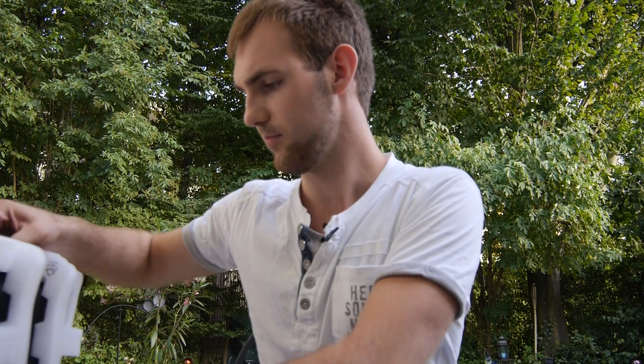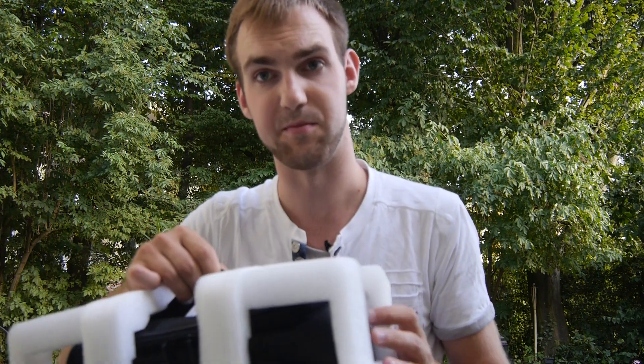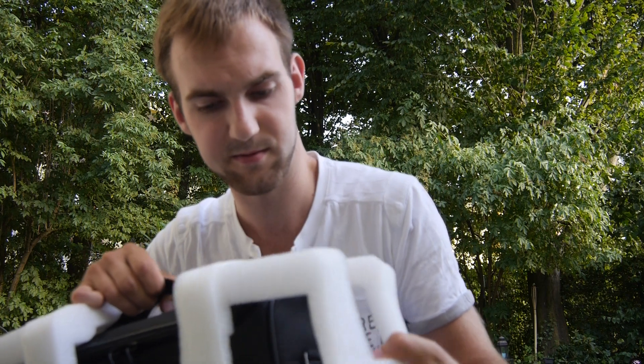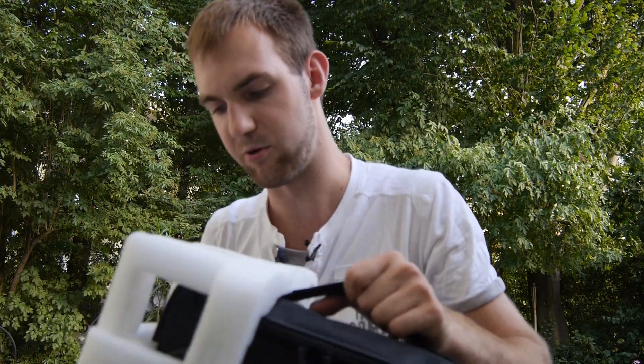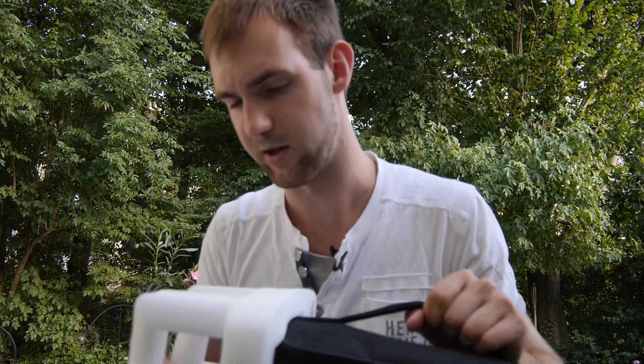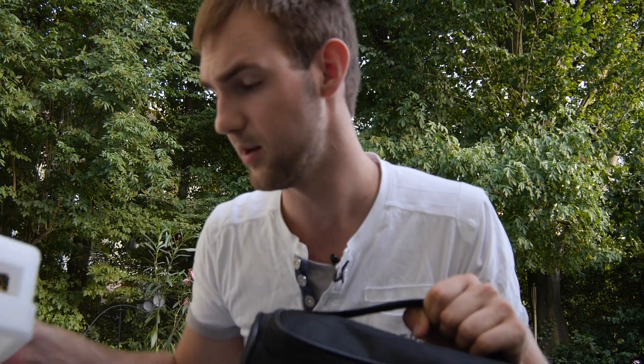The next thing we have is the projector itself in a nice little bag. The price is about a thousand dollars plus taxes in the US, about eight to nine hundred pounds in the UK, and in Germany it's 1,100 to 1,200 euros — though prices of course vary.